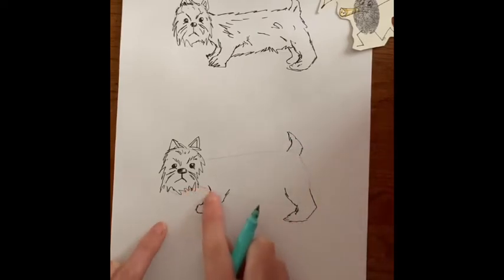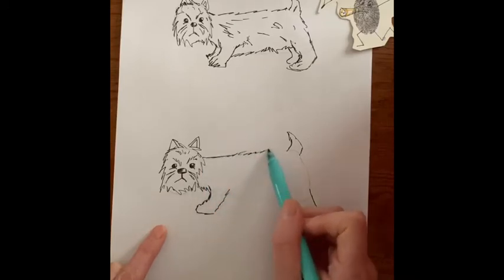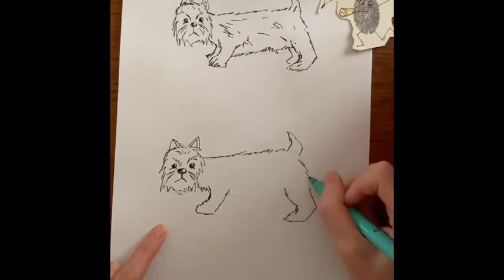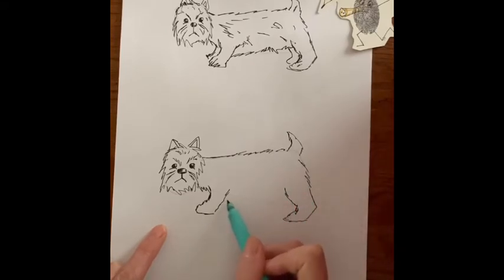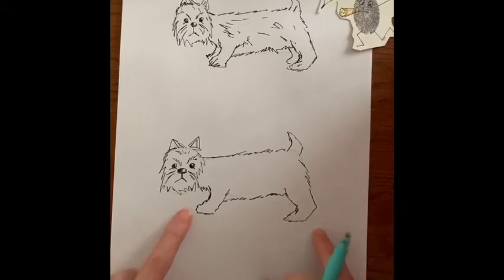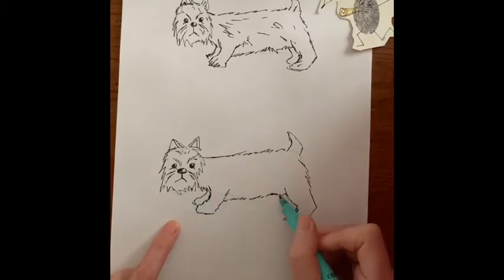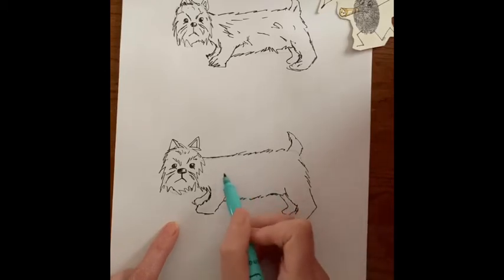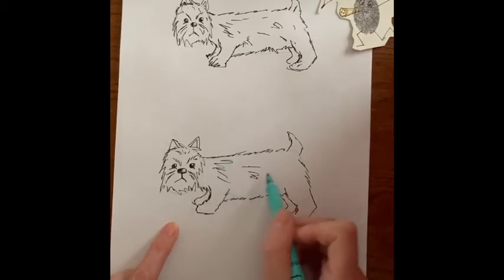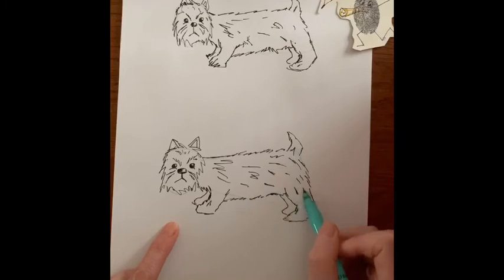Step four: I'm going to draw the rest of his coat. I need to be mindful not to cut his legs in half. Draw his back, and then his tummy — I'm going to just change the shape a wee bit. Then finally I'm going to draw the legs at the far side, which because they're at the far side look a little bit shorter. And let's just add some more texture to him because he's a scruffy wee dog.